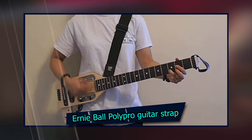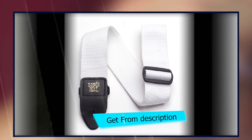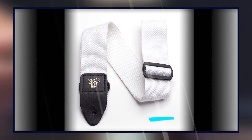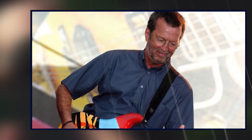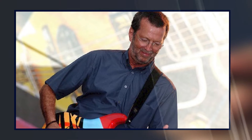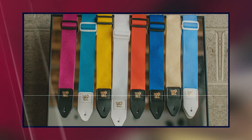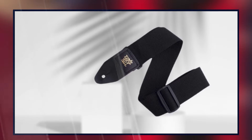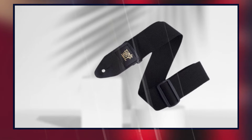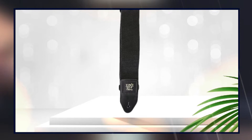At the first position of our list, we have the Ernie Ball Polypro Guitar Strap. It is a durable, comfortable, and professional-grade guitar strap. Made from two-inch-wide polypropylene webbing, the strap is adjustable from 41 to 72 inches long. A black leather end cap completes this premium-quality strap. Identifying symbols like the Ernie Ball logo and Polypro are stamped in gold trim along the length of the strap, making it easy to find your instrument quickly, no matter where you happen to be playing or practicing.